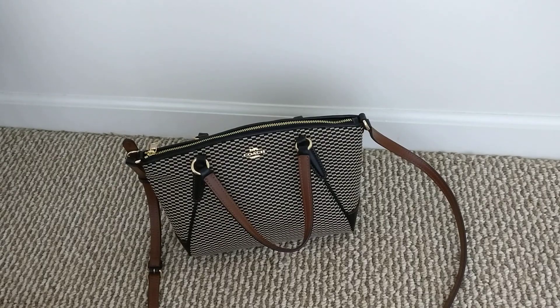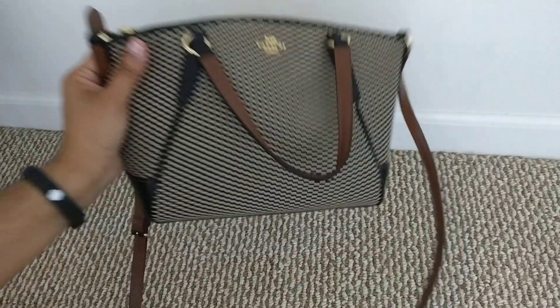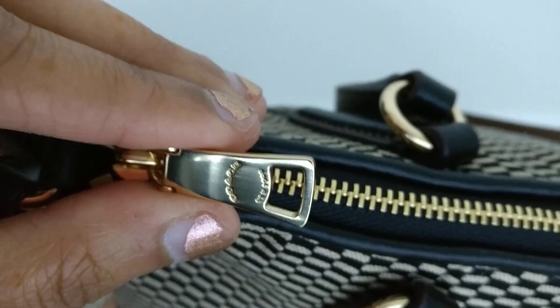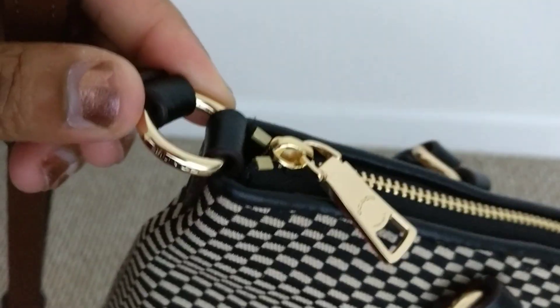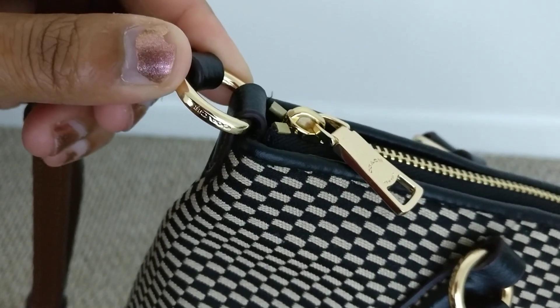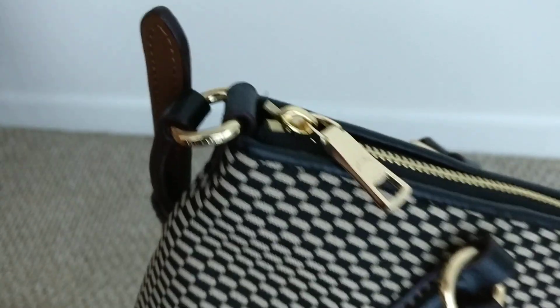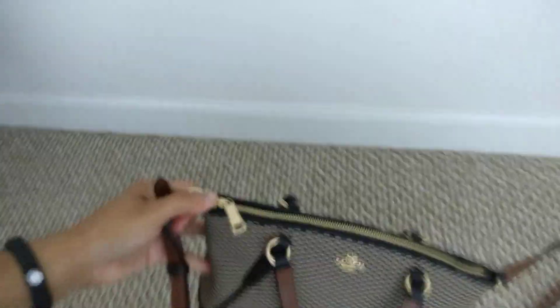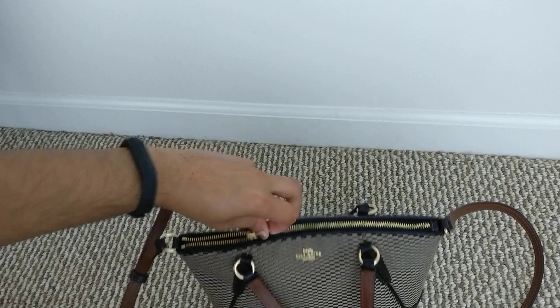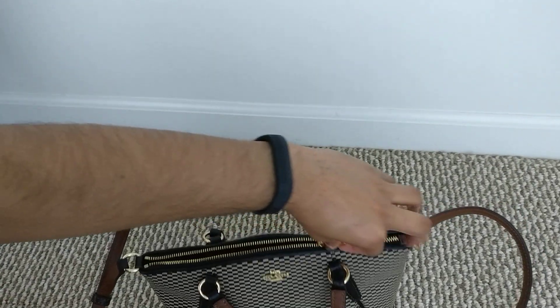I really like the combination of brown, black, and white. There's your Coach logo there, and on the zipper you also have a Coach logo. The ring holding the larger strap also says Coach, although it's upside down right now.